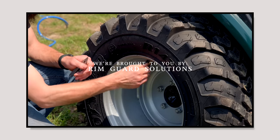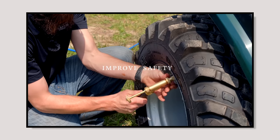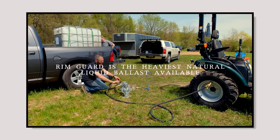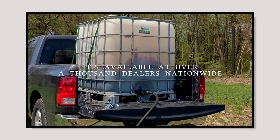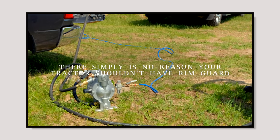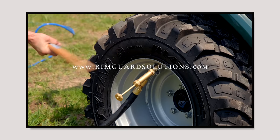We are proud to be sponsored by Rimguard Solutions, a liquid ballast weight. It goes right inside your tires, completely hidden. We're big on safety on this channel — these tractors are just too light and tippy right out of the factory. Not only is it going to help with safety by keeping those rear tires planted on the ground, it helps with loader efficiency and traction too. Rimguard is the heaviest all-natural liquid ballast weight on the market. It won't corrode your rims like old calcium chloride, won't freeze, and is available at over a thousand dealers nationwide. Find a dealer at RimguardSolutions.com.